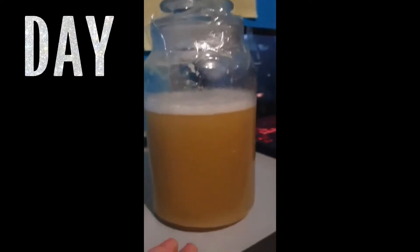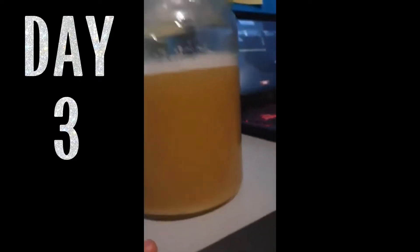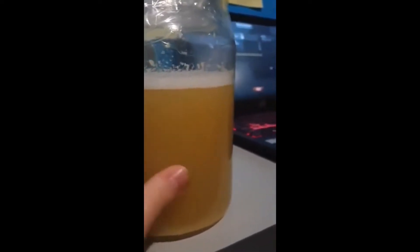Welcome back. This is day three of the wine making. I don't know if you can actually see, but it looks a little brighter in color and there are much fewer bubbles than yesterday — the foam at least.